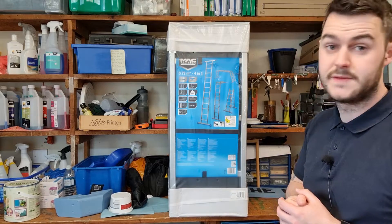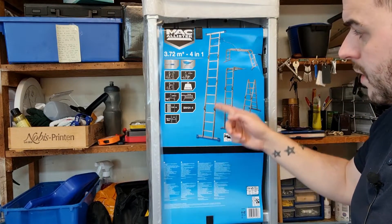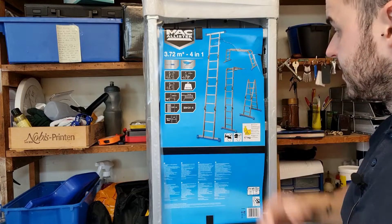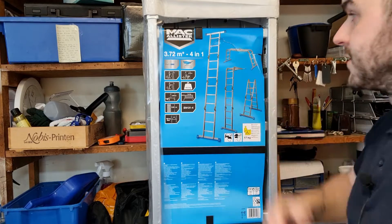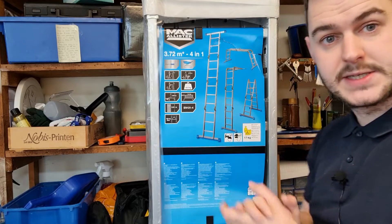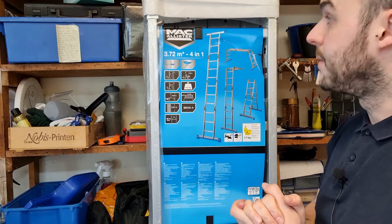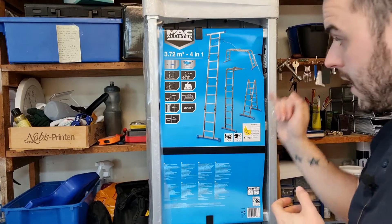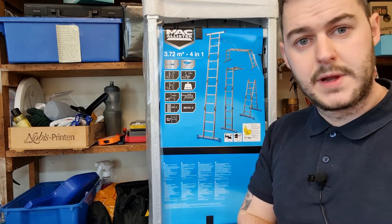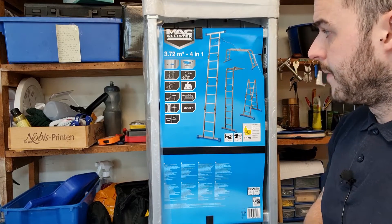Now we're going to have a closer look at some of the features of the ladder itself. It's four by three – that means four lots of three rungs, each separated with locking mechanisms, so that's how you adjust the ladder to use it how you need. You can use it as a step ladder or as a platform. The platform is included and sits compactly within the ladder itself, so there's no need to buy one separately. They weigh 16.6 kilograms – not too bad for the size, but you could get a little trolley if you have a long walk. They are made out of aluminium.